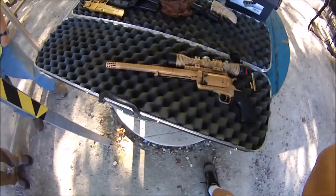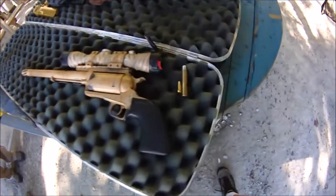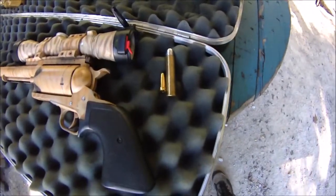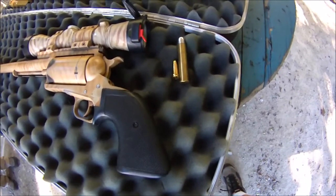Today we're going to shoot the Magnum Research .45-70. We have here a .45-70 cartridge and next to it is a 9mm, so it gives you a little comparison.